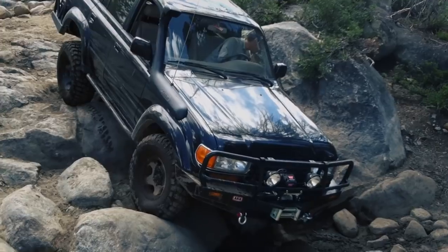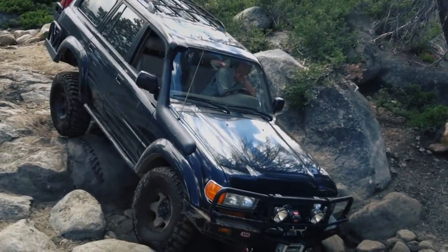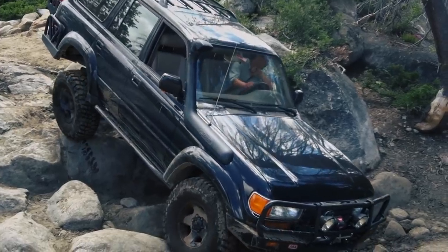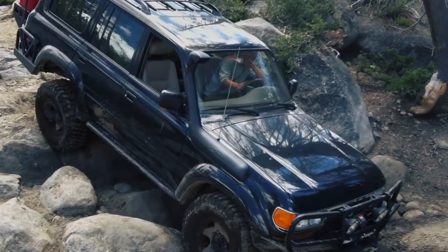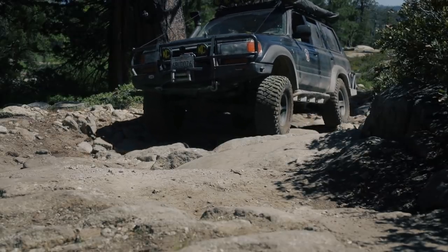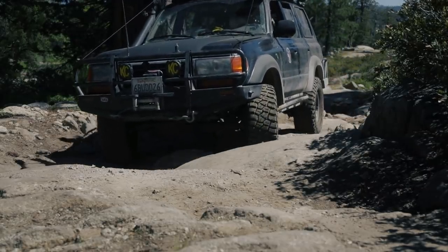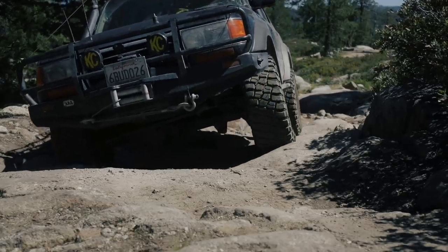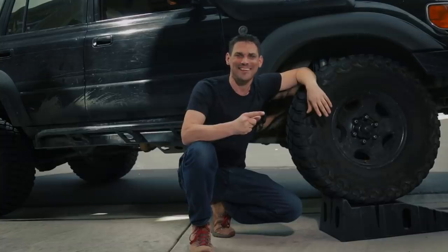This plays into a question I get a lot: how should I upgrade my rig? You can do whatever you want in terms of upgrading — you want to do your lights first, go ahead. But I'm here giving a recommendation, so let me tell you my take on it. If you're just getting started, we're gonna focus on armor.